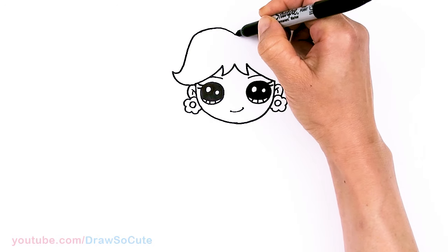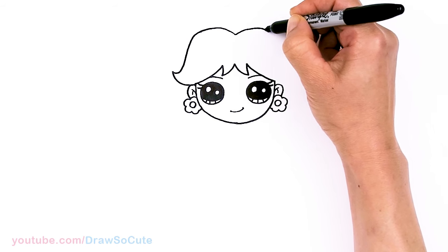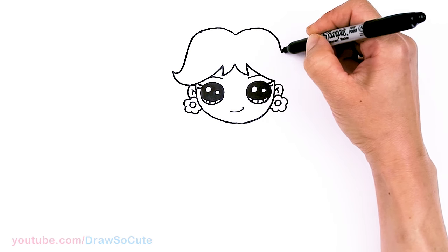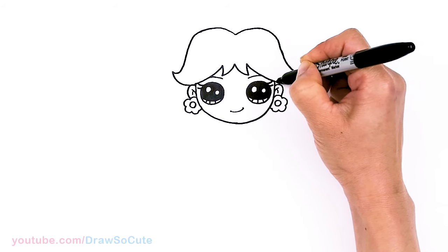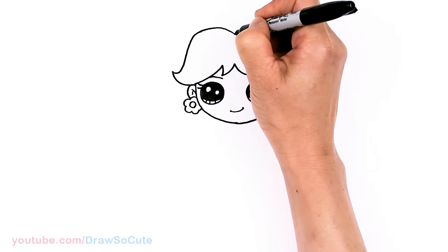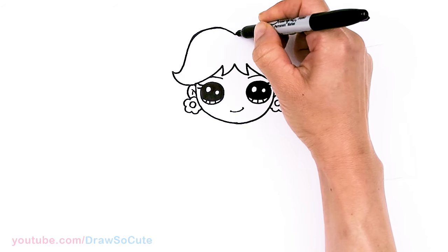Same thing over here — go up, just like the other side. Now we can go down, and just like the other side, we'll come about right here, curve up, and connect. I'll just go ahead and smooth my curve up a little bit now that I know where it's going.